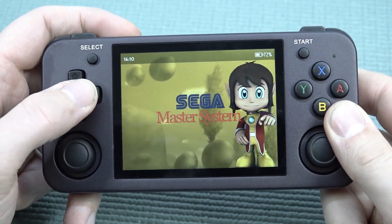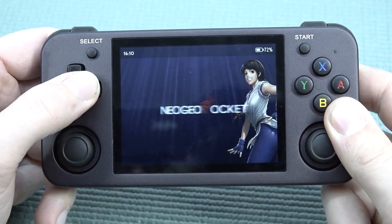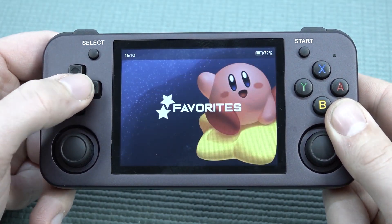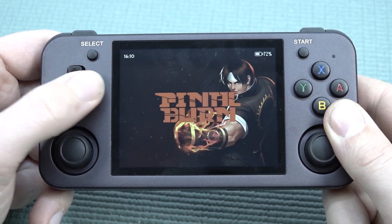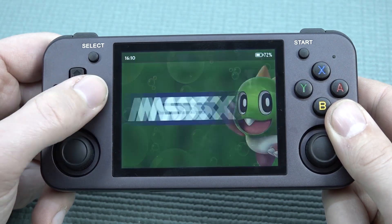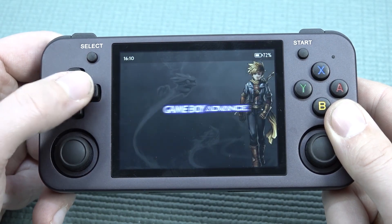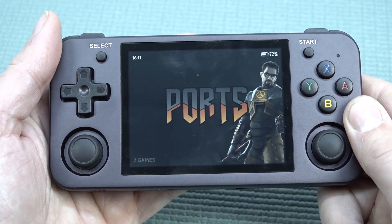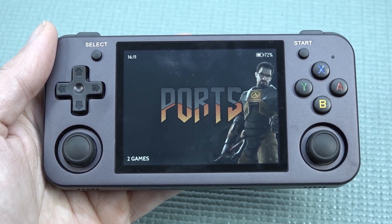When powering on you get a very fancy menu. When it comes to compatibility, I must say there are similarities with previous Anbernic models. There are a lot of cool different form factors now so there's a handheld for everybody with all kinds of different displays and resolutions. In terms of compatibility, there's no GameCube or Wii support as far as I know, but up to PlayStation 1 and Dreamcast it runs amazingly well. Let's take a close look at some games.